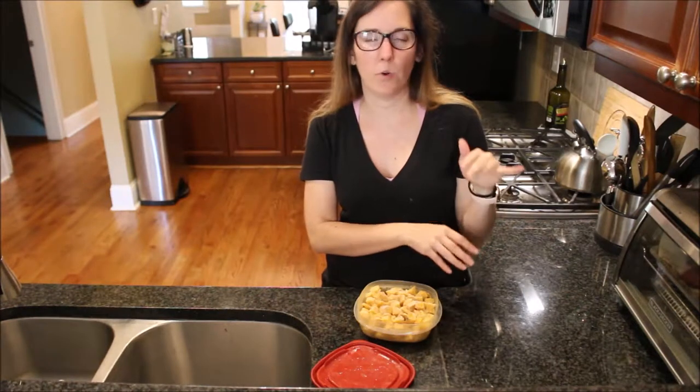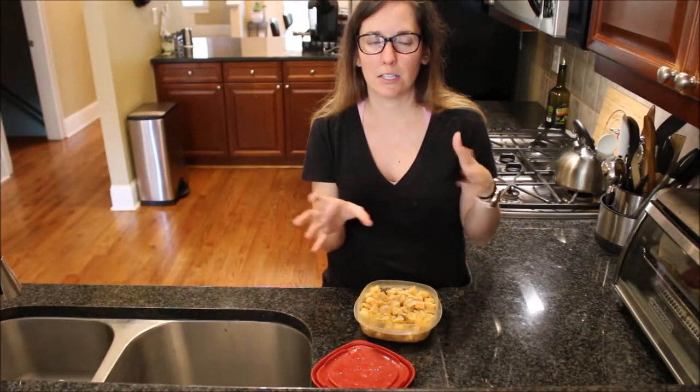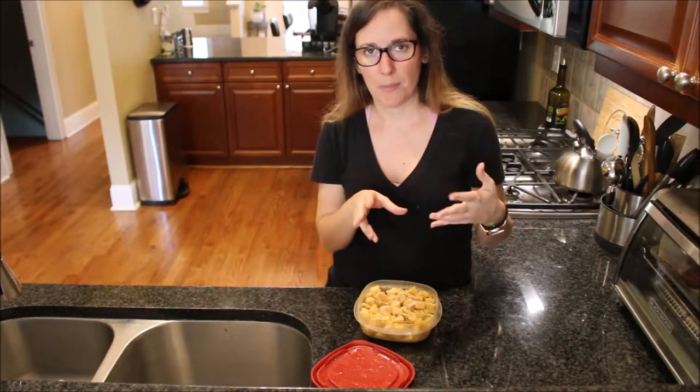You can blanch it really fast for a couple of minutes — that means putting it in a big pot of salted boiling water for one to two minutes. It'll soften slightly, and then you can freeze it. That way, when you use it later, it'll take a lot less time to cook and the texture will be better.